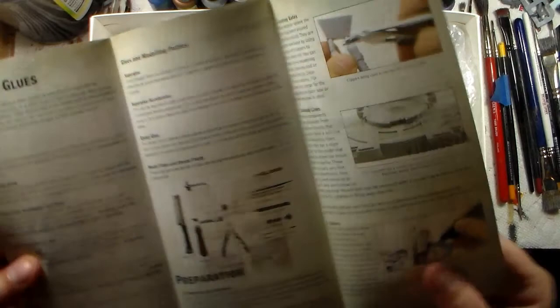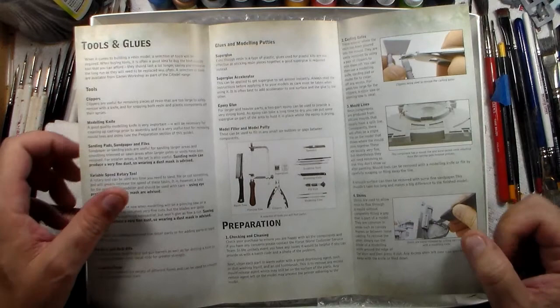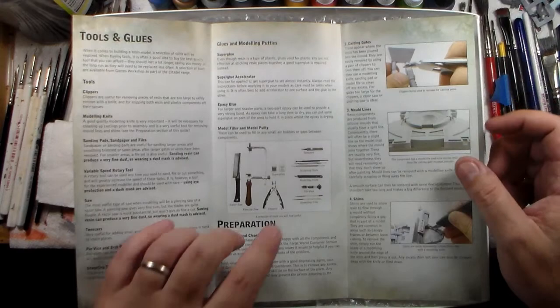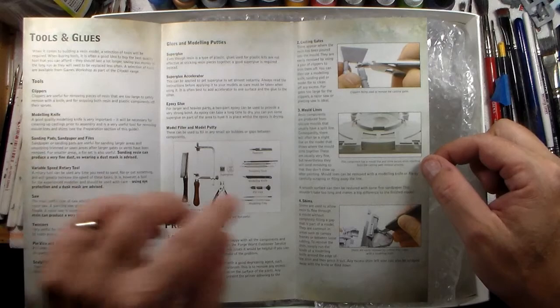Forge World sends instructions for dealing with resin kits — pretty much the basic hobby tools: razor saw, coping saw or jeweler's saw, clippers, super glue — never use plastic glue, never ever use plastic glue with resin — tweezers, sculpting tools, modeling knife, pen vise, and files. It goes through the basics of working with resin. This is relatively new to me; I've gotten and own a lot of Forge World.